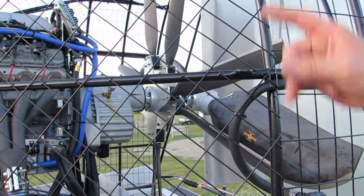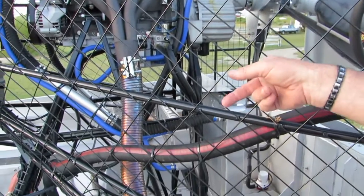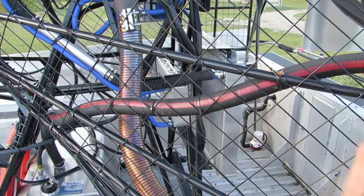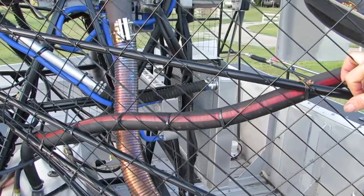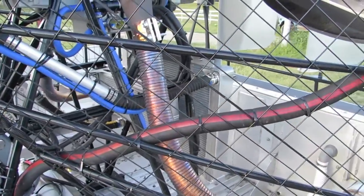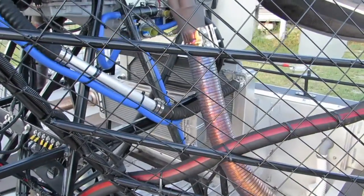These engines run an intercooler, so there's a radiator in front of the big radiator, which is a circuit used solely for the engine intercooler. The rear radiator is about three inches larger than normal big block NASCAR radiators, and they have a cooling gallery that runs into the engine, so your oil is cooled and your engine is cooled.